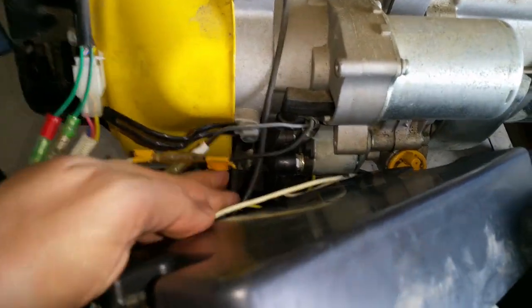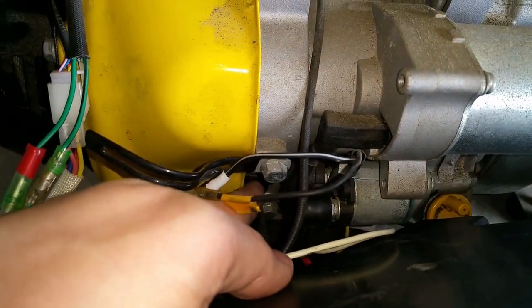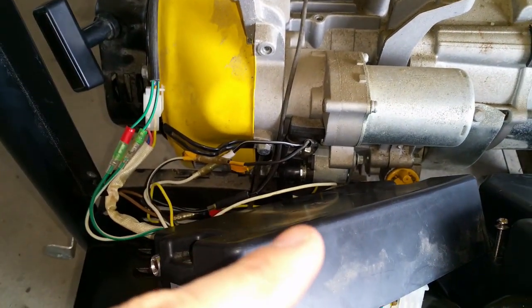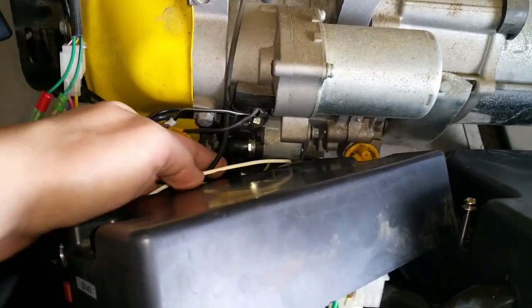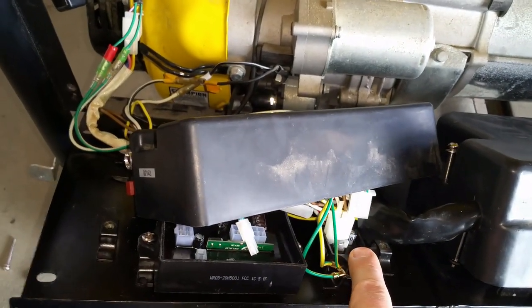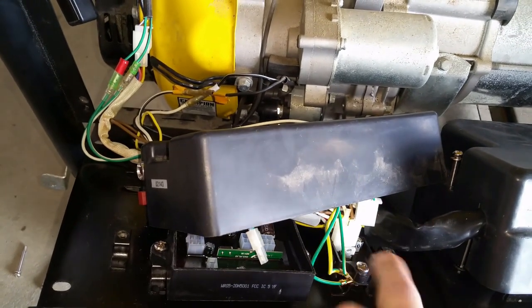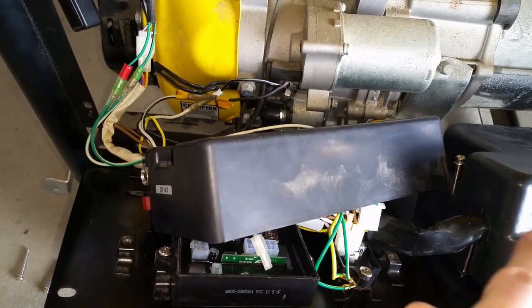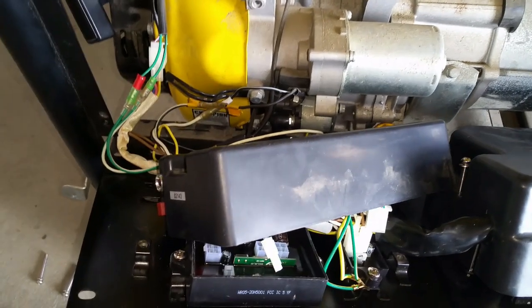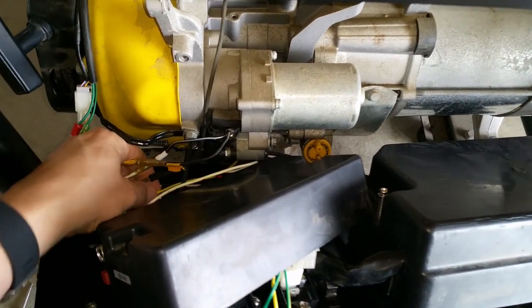Over here on the bottom going behind the flywheel is where the stator is located. This particular generator charges the starter battery when the engine is running, and this wiring runs over to this board here, which is the battery charger or control board. It ensures that whatever voltage is coming in from the stator goes to the starter battery and regulates it to keep it charged.